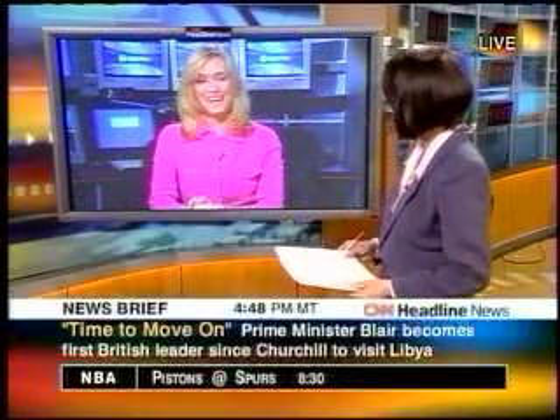Tech TV's Stephanie Seemiller is here to explain. Hello, Stephanie, and welcome. Hi, thank you.